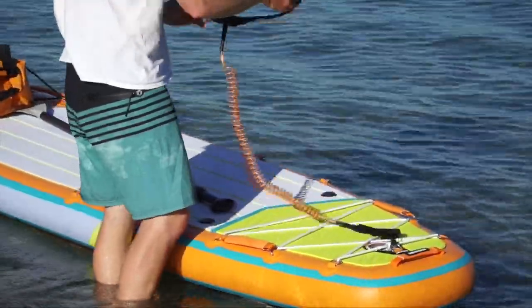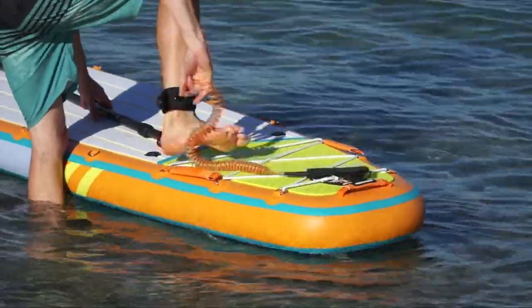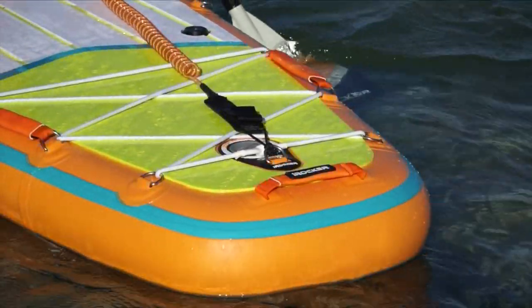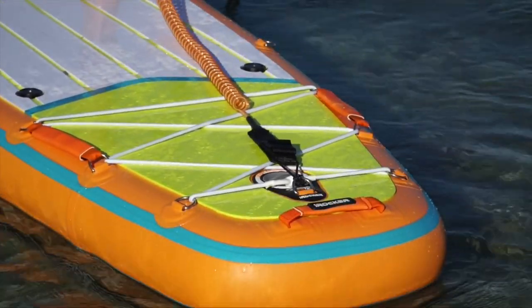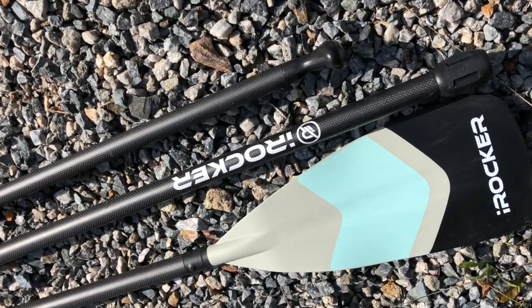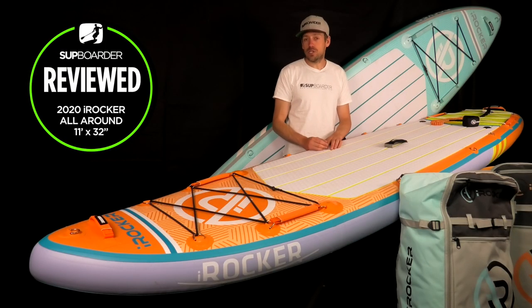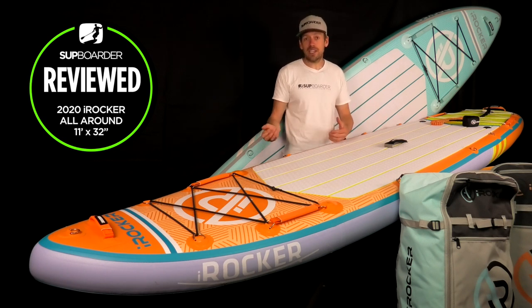Just before you get on the water you put on your leash. All boards come with colour-coordinated coiled leashes — good quality and fairly hard wearing. They would likely stand up to surfing or more heavy-duty use too. The package also includes a three-piece paddle. The iRocker ones come with carbon hybrids — a carbon-glass fibre mix in the shaft with a plastic blade.